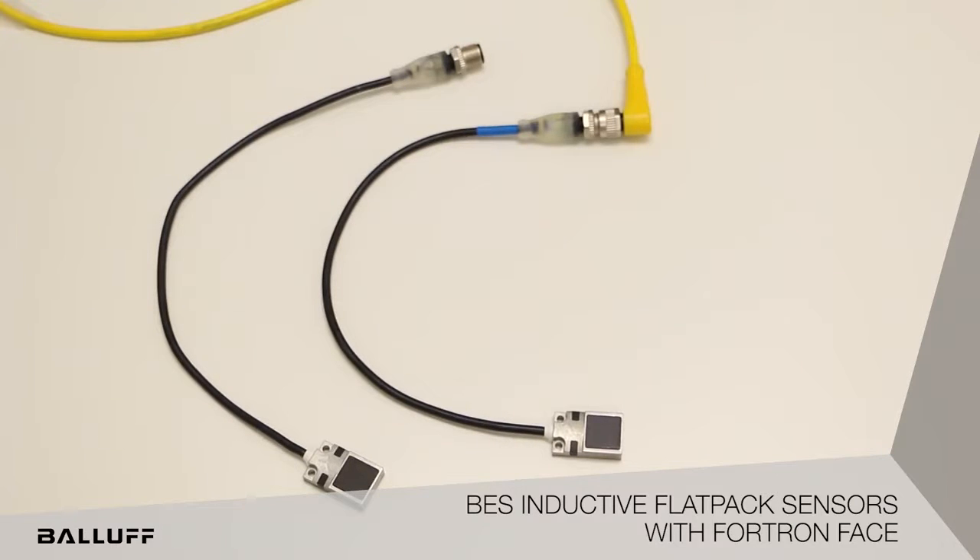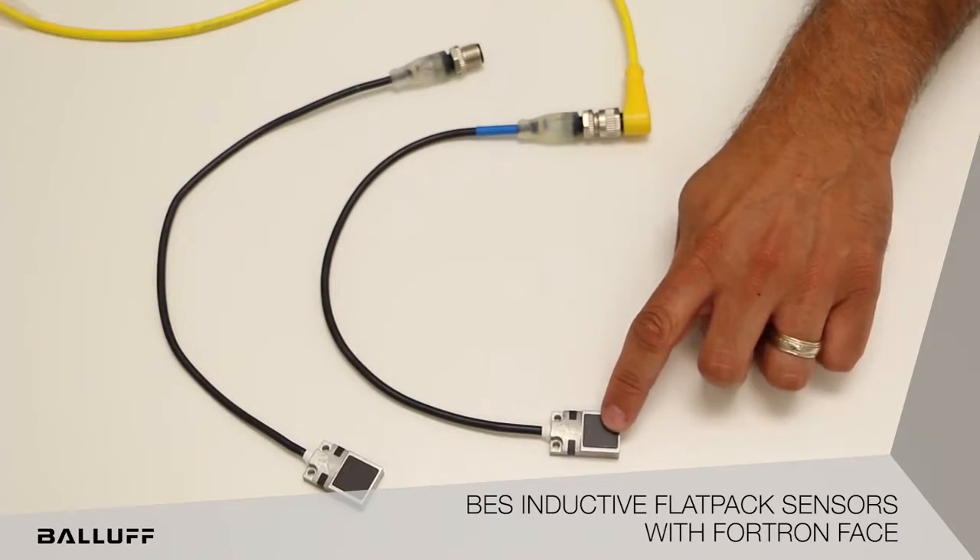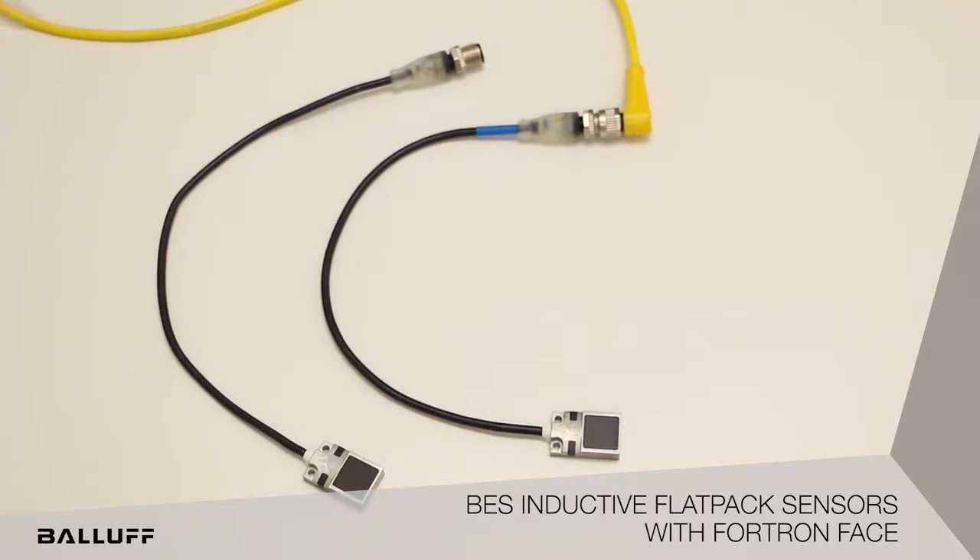These new offerings were market-driven and specifically designed with this reinforced sensing material, Fultron, to combat these hostile applications that are commonly found in weld cells.